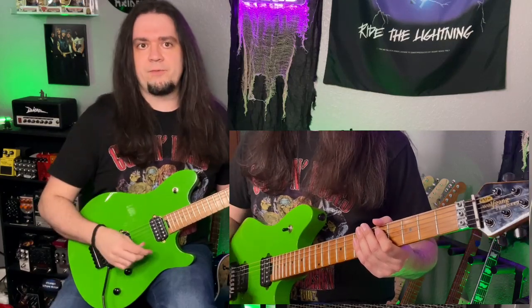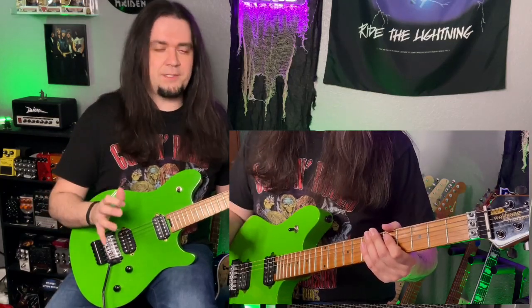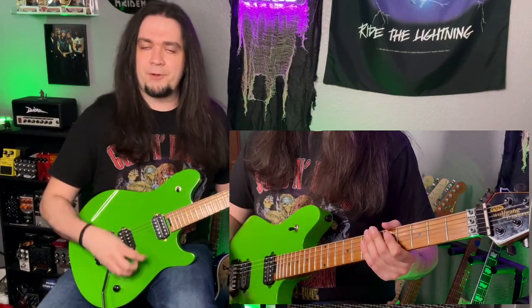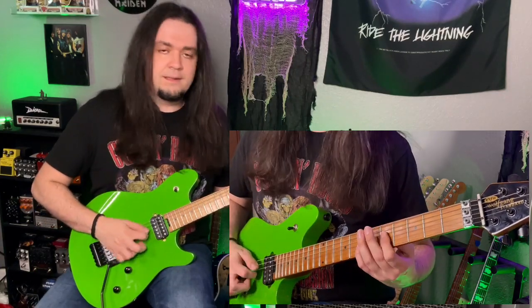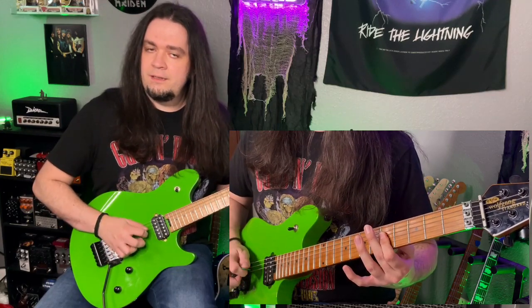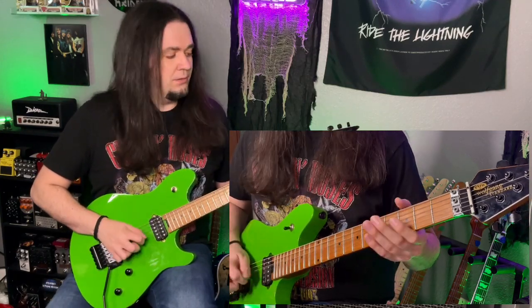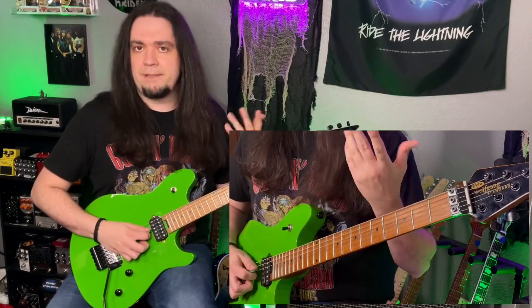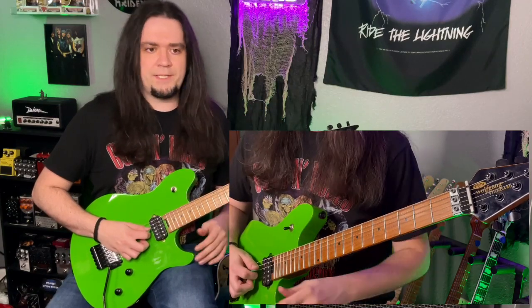What's an inverted chord, first of all? An inverted chord is a really fancy term for a first and a fourth. Now, typically when we play a power chord, it's a first and a fifth, which sounds like this. An inverted chord is like this. A famous example of this, of course — okay, we've all heard that silly riff, right? Probably one of the most famous of all time.